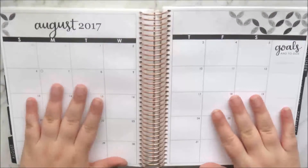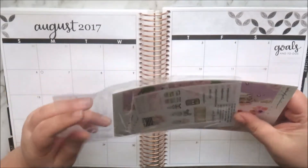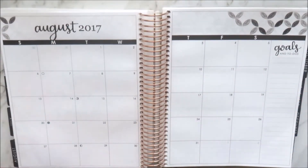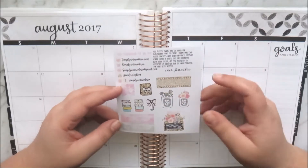Hey guys, it's Natalie and today I'm here with my August monthly plan with me. This month I'm using a kit from Simply Watercolor Co. The first thing that came in my order was this little sampler on matte paper and there's some gorgeous little deco pieces.